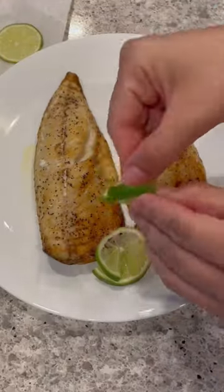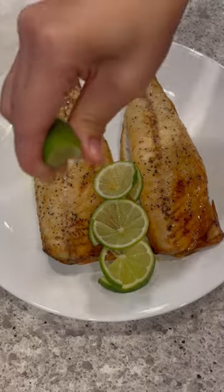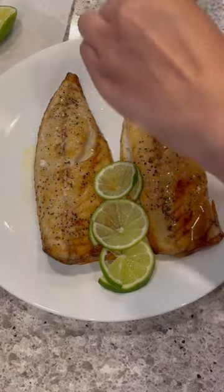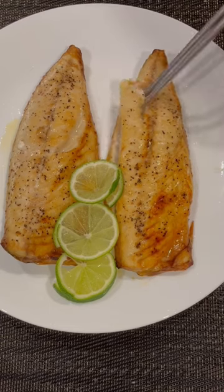I love adding lime to mackerel. Lime adds such a great flavor that I honestly can't eat it without lime — if you ask me one thing I pair mackerel with, it's definitely lime.